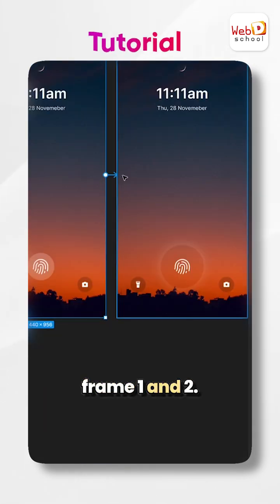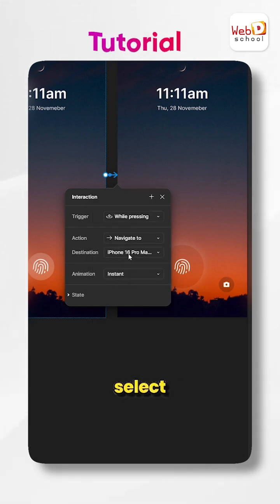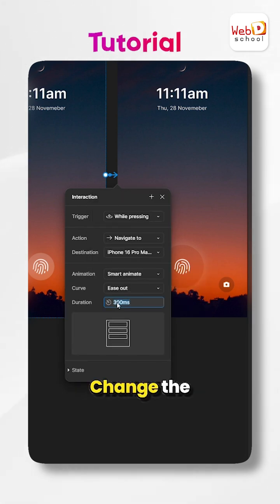Connect frame 1 and 2. Set the trigger to 'While Pressing'. In animation, select Smart Animate with Ease Out. Change the duration to 800ms.